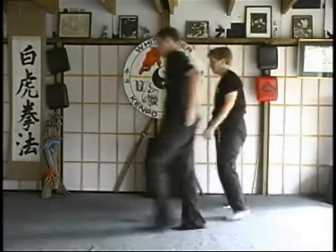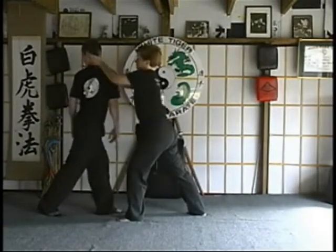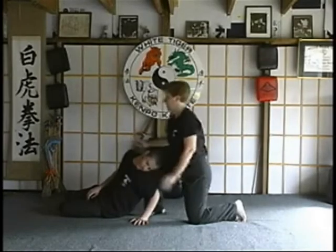From a different angle: camming block, check here, heel palm, grab, step back, grab them onto your knee, turn the head to the side, elbow right to the neck and throw.